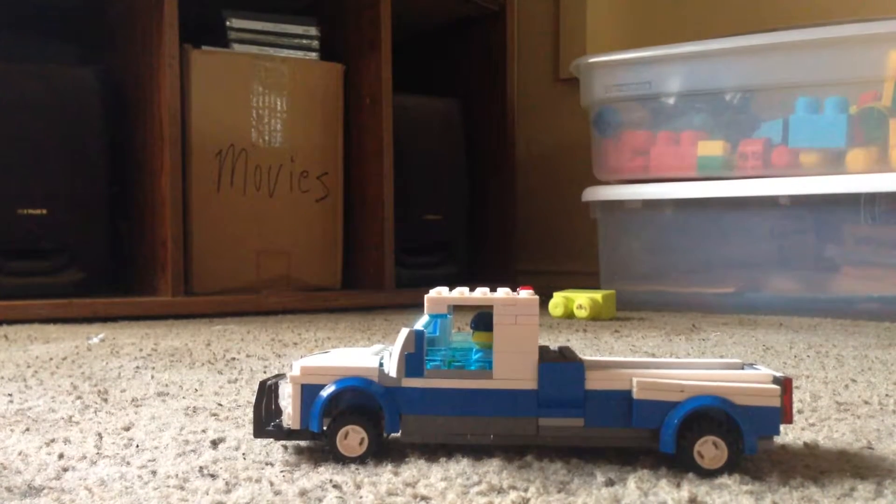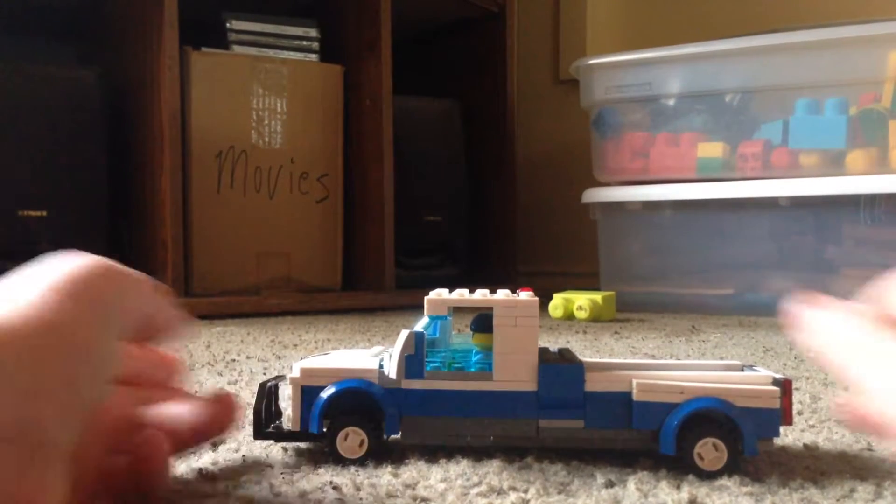Hey guys, Dr. Here today. Today I'm going to be doing a review of my Dodge Dually.